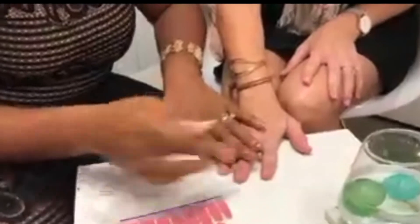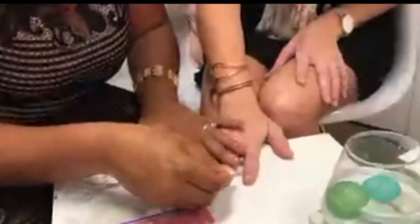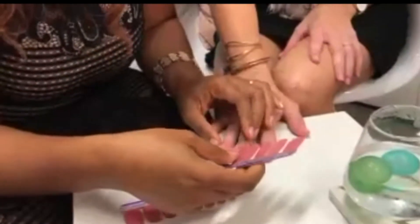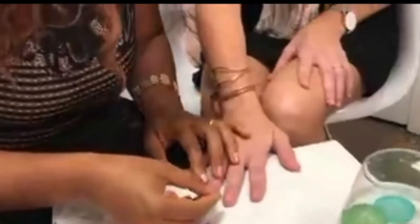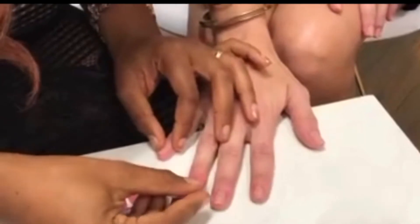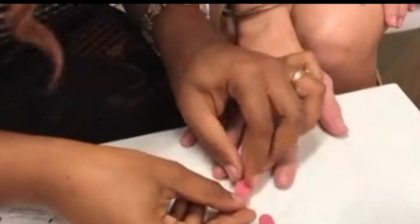On my nails I have 'Coming Up Rose Gold' — so pretty. On Amanda's we're going to do 'No Way San Jose.' I'm just prepping a couple of her nails. Right off the bat I can tell what size she's probably going to need, so we'll do these two.